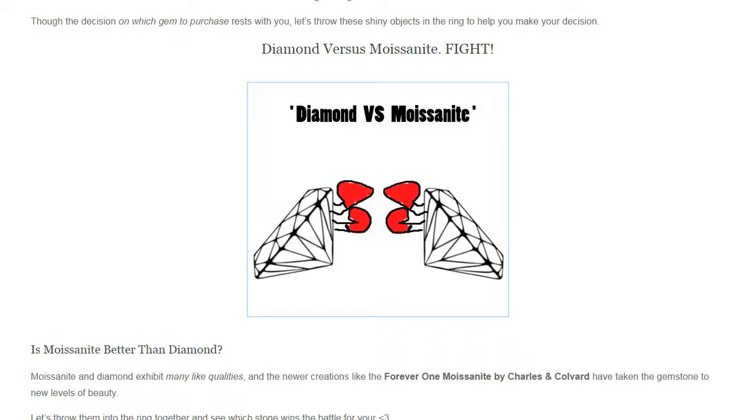Hey guys, this is Jerry with JerryTheJeweler.com. If you're following along on the website on the post titled Diamond vs. Moissanite, you already know that Moissanite is the crystallized form of silicon carbide. If you're not following along on that blog post, click the link in the description beneath this video so that this can all make sense to you as well.